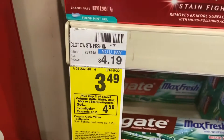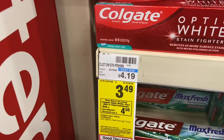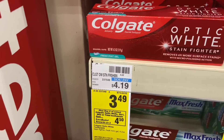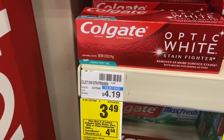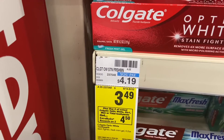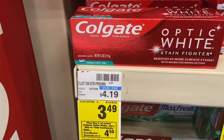When I grab four of these I'm going to pay $13.96. I have the five-dollars-off plus the 50-cent coupon, so that's $5.50 off, making my final cost $8.46. But I'm going to get back $9 in Extra Care Bucks, making this totally free and a 54-cent money maker.